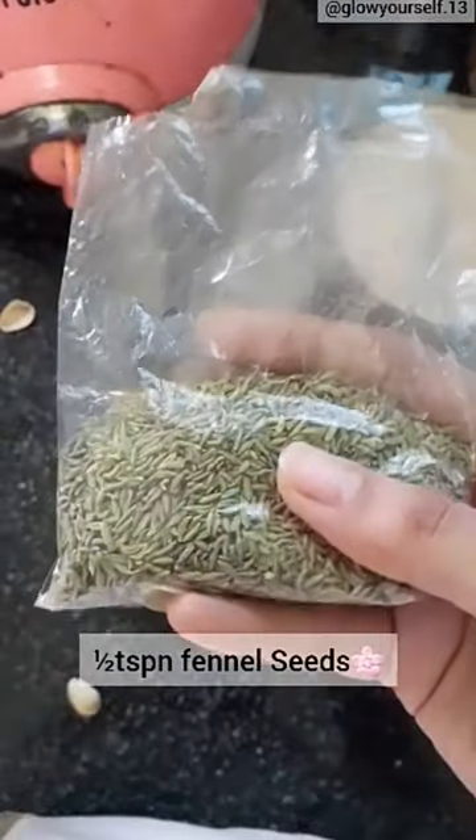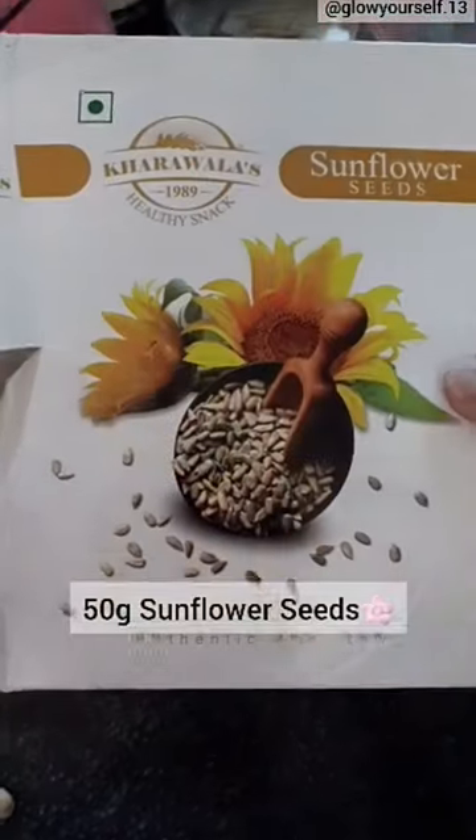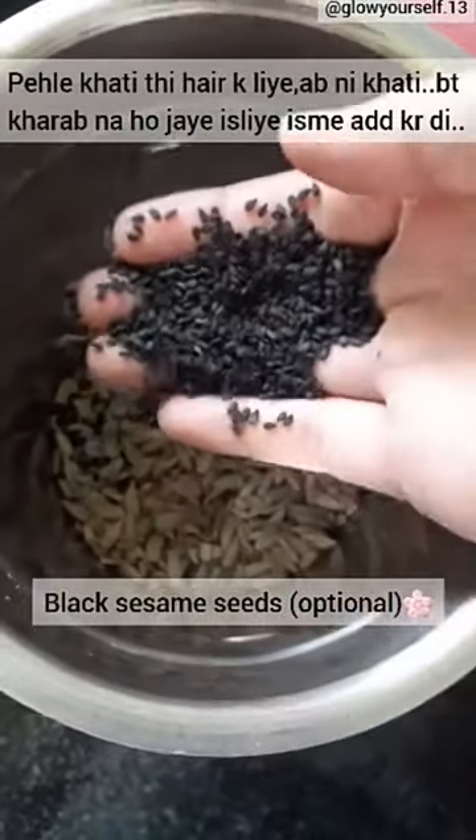Then I am taking saunf (fennel seeds) — this is for taste, about 1 teaspoon. Then I am taking sunflower seeds. If you don't get them, you can use them in the same quantity. This is also very amazing.